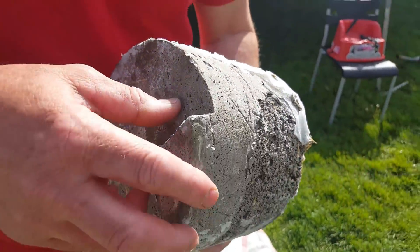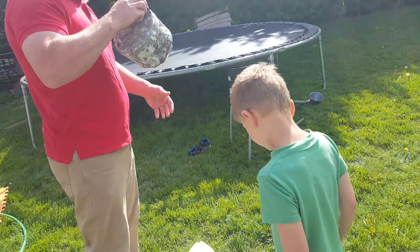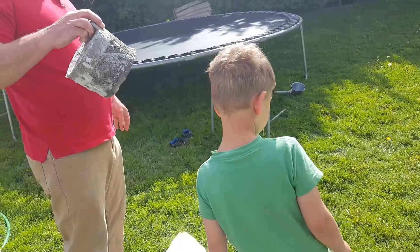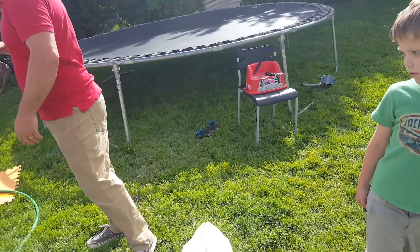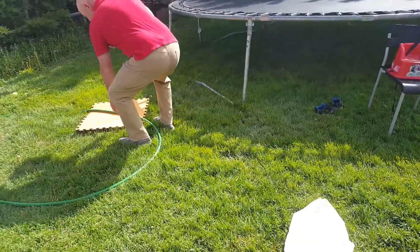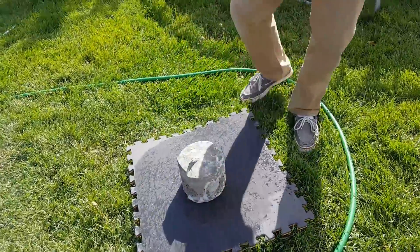Now we're going to do the thaw cycle — we'll just let it thaw out. You can put it on the orange mat or turn it over and put the black side down, because that'll dry more quickly.